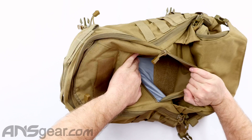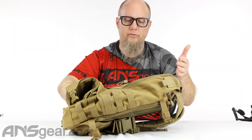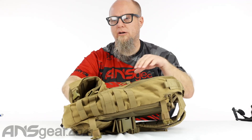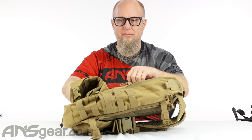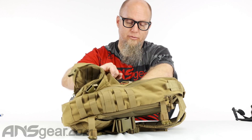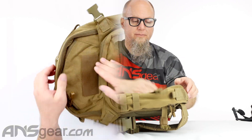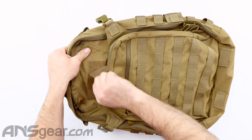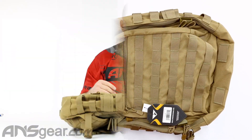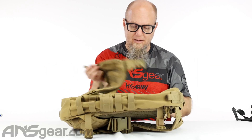Inside that zippered pocket, there is a Velcro area where you can attach whatever you want — maybe a small holster or accessory items that mount with Velcro. You can keep them secure underneath here. The top of the bag also has Velcro, so you can peel it off and add patches, names, or whatever you like.